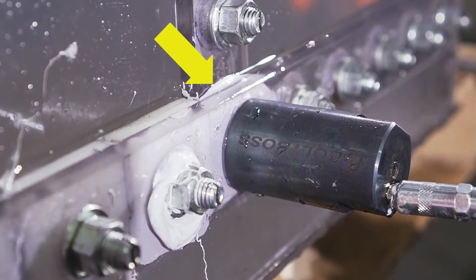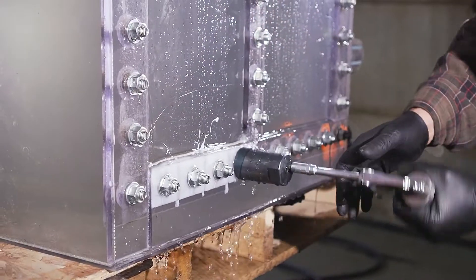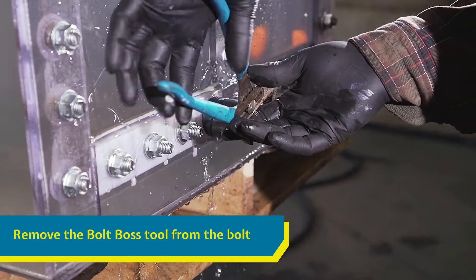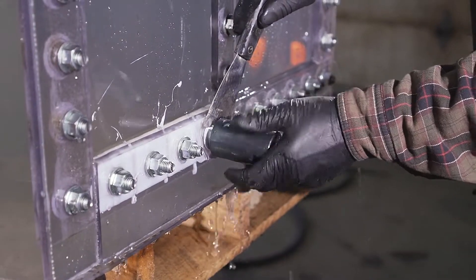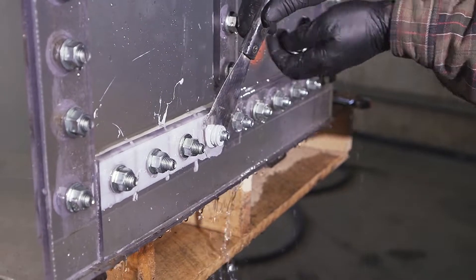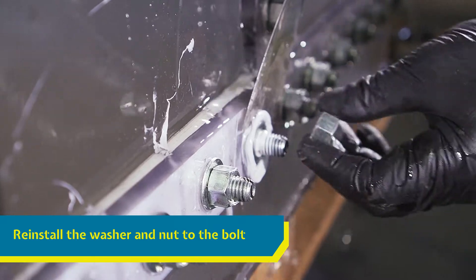The sealant is forced down the path of least resistance, displacing any liquid and sealing any holes. Carefully remove the Bolt Boss from the bolt, using the scraper to hold the bolt in place again if necessary. Reinstall the washer and torque the nut down tight.